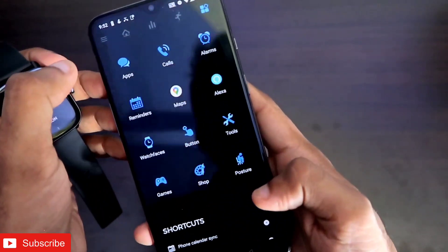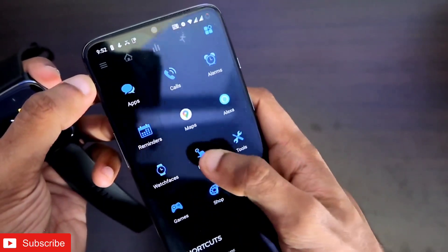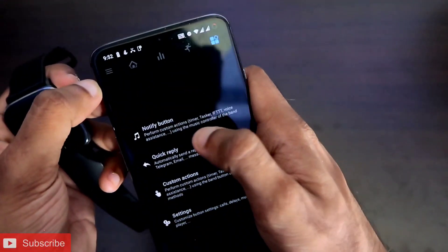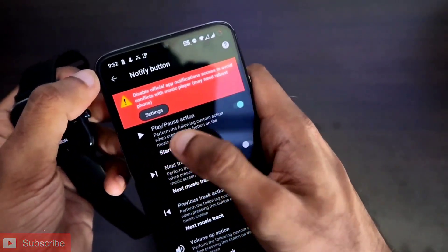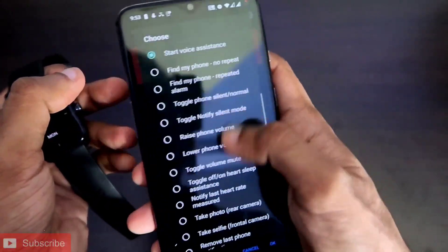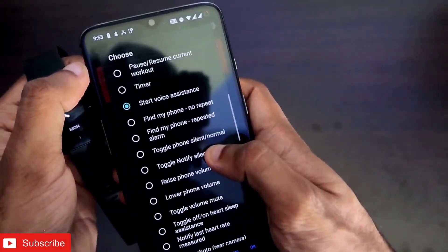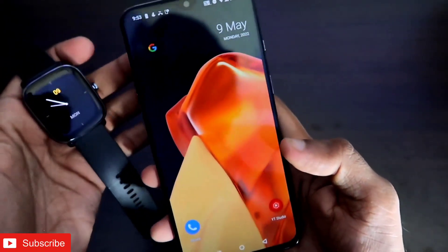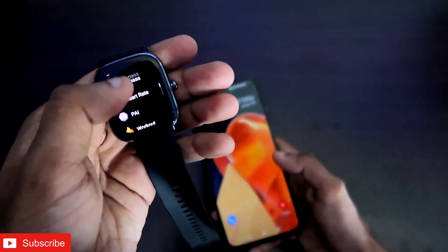Once you have connected your watch with both apps, come to the fourth icon where you'll get a lot of options. Go to the 'Button' option, and here you'll again see a lot of options. Select the 'Notify Button', and I recommend you select the 'Play/Pause' action button. From there you'll get a list of options where you can select 'Start Voice Assistant'.